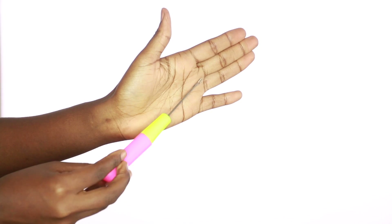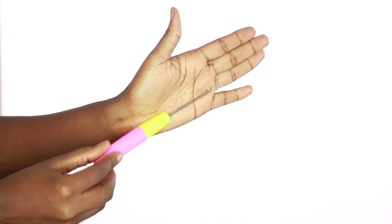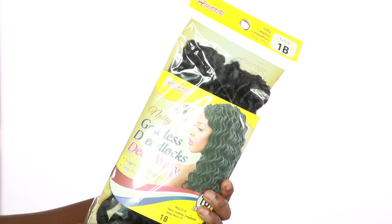Hey guys, welcome back to my channel. For this tutorial, you're going to be using your latch hook and four packs of the Amor Collection Goddix Dreadlock Deep Wave.